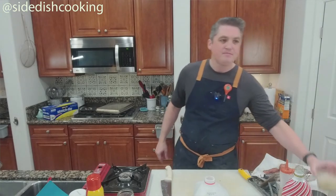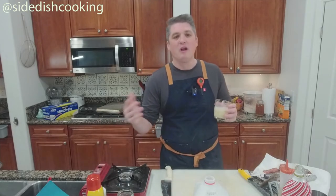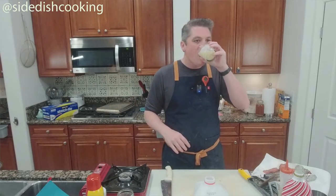These English muffins fry — they don't bake. They fry in ghee, or clarified butter.